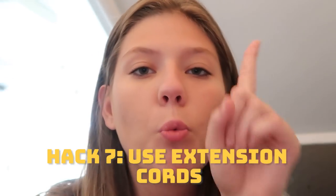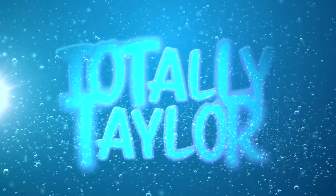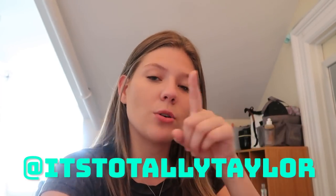Hey guys, it's totally Taylor and for today's video I'm gonna be telling you guys some dorm room hacks that either my friends have told me, that I've learned on the internet, or that I've experienced myself. These are great hacks I use them, they're amazing — my top hacks. These are hacks that have made my dorm room life a little bit easier. Before we get started, make sure you guys are following me on TikTok and Instagram at it's totally Taylor, and Snapchat at simply tayo2.